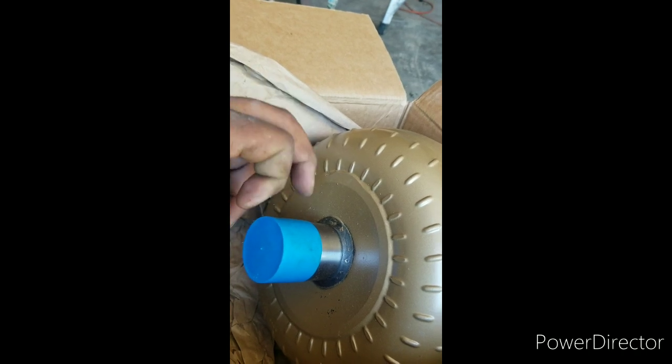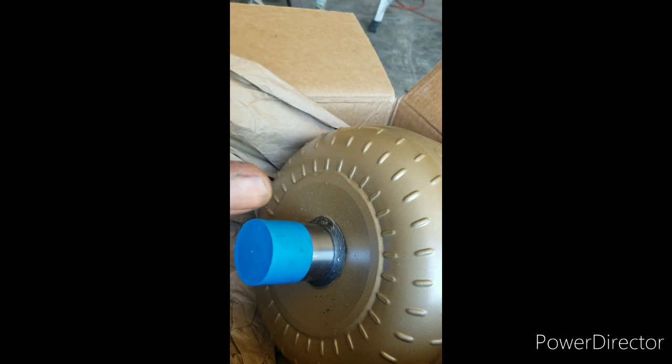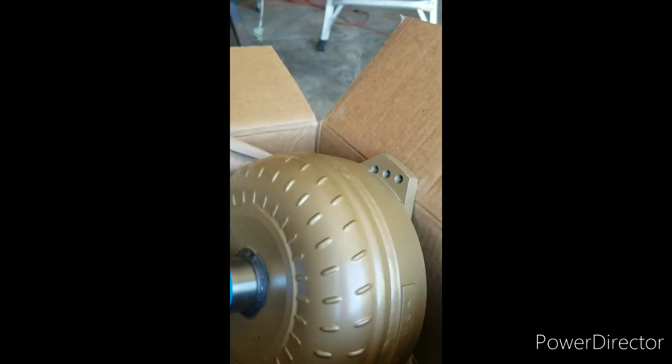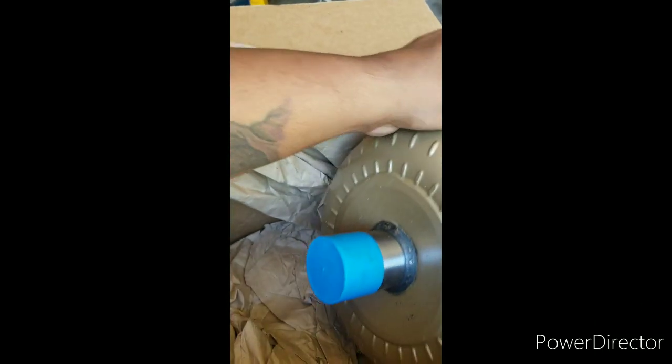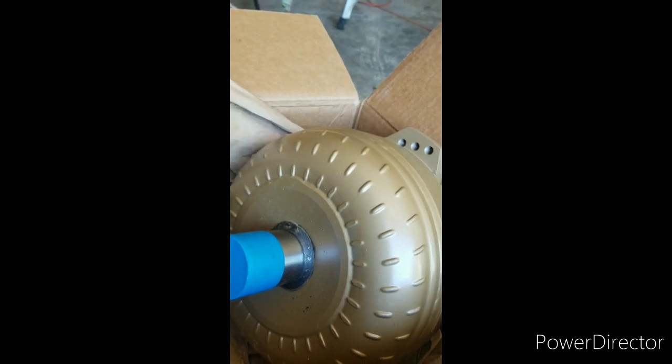Which is an upgrade — I think it's good for around 1000 to 1200 horse. Don't quote me on that, but I believe we're good for well above what we're trying to make. Well above.